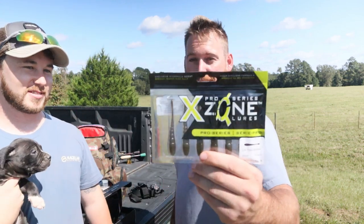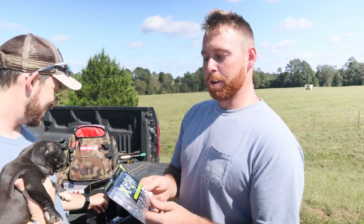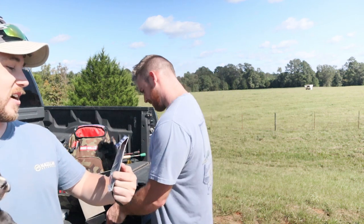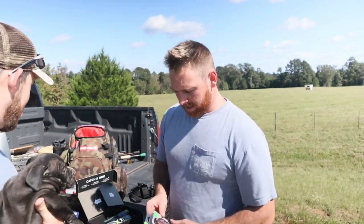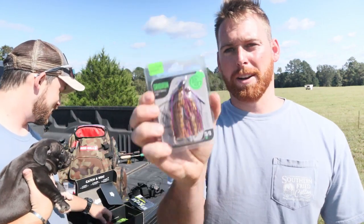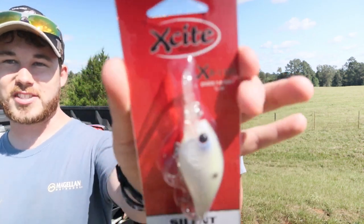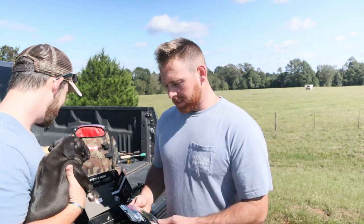What are those? I don't know what they are. These are Prozone series lures. Awesome, and then we have the Mustad scatter shad bladed jig. That looks pretty cool, like a chatterbait. Then we have a football jig, which you fish off the bottom with and pop it up. Then we have the Excite XB100 — dives 7 to 8 feet. Nice little crankbait right there.